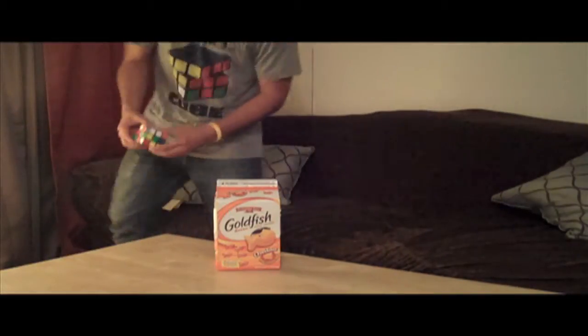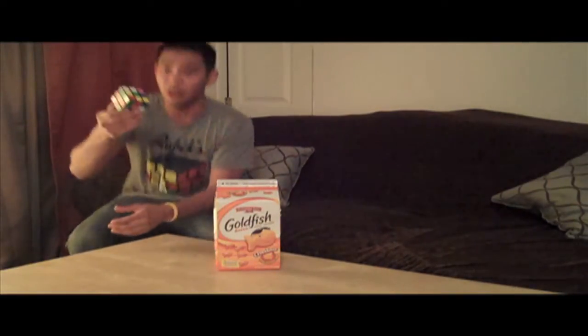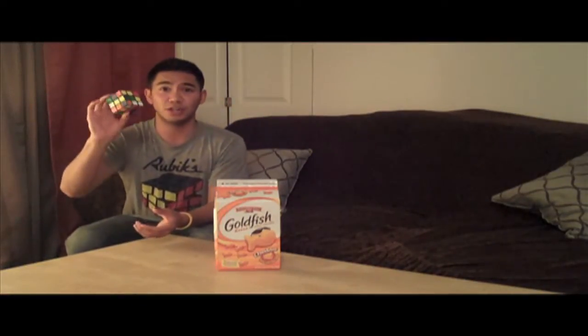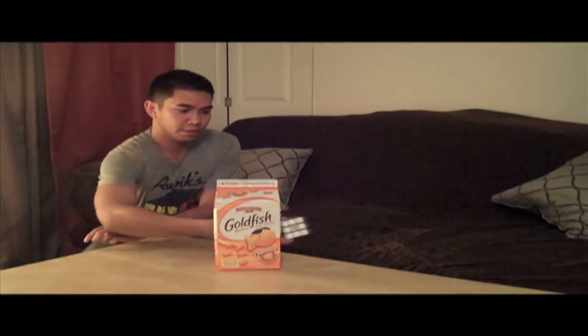What's up guys, how's it going? As you've seen on Zach King's video with an unsolved Rubik's Cube and a Goldfish Box, it does work. I'll show you real quick. Unsolved. Solved.